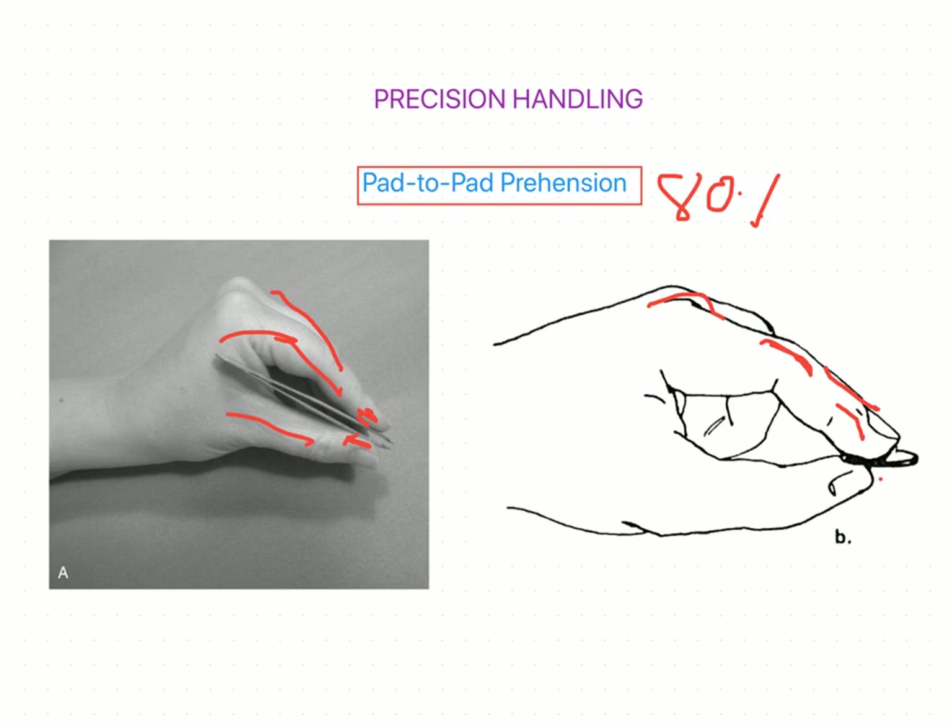Interosseous activity is present both in supplementing MCP flexor force and in providing MCP abduction or adduction required in object manipulation. In dynamic manipulation, the volar and dorsal interossei tend to work separately rather than with the synergistic co-contraction pattern observed in power grip. In a firmly maintained pad-to-pad pinch, the muscles may again contract together.